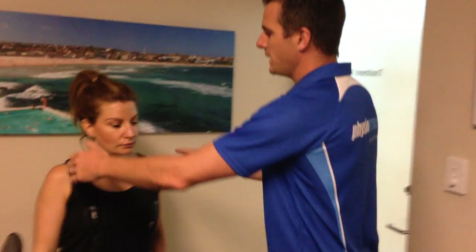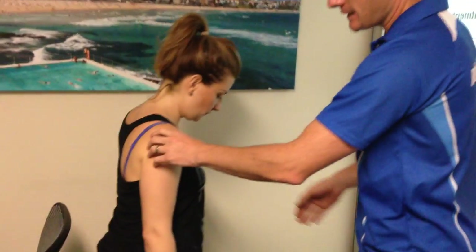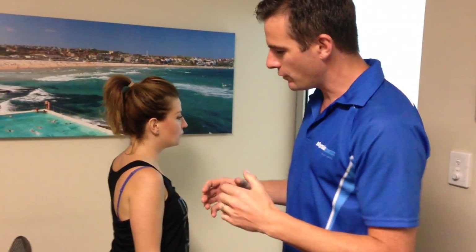If we look at her bending forward, what she's done over the last 18 months is she's been very guarded. When she moves forward, she basically moves forward in extension. Now that's fine if you're lifting something really heavy and you need to keep yourself in a neutral position, but if you're just bending forward day to day, you can't keep yourself locked up in there.